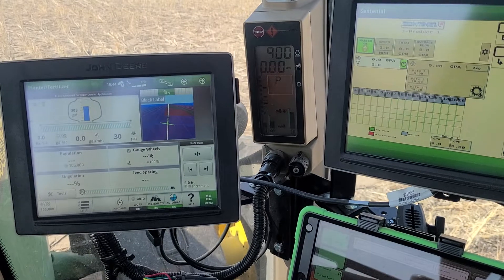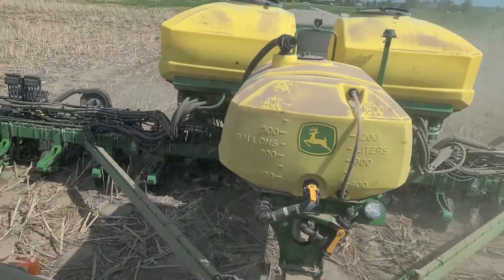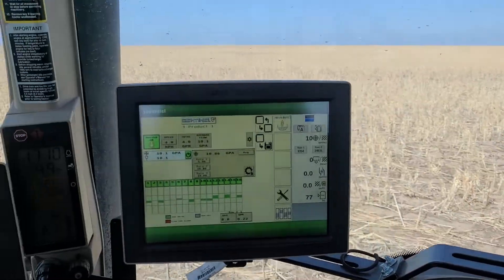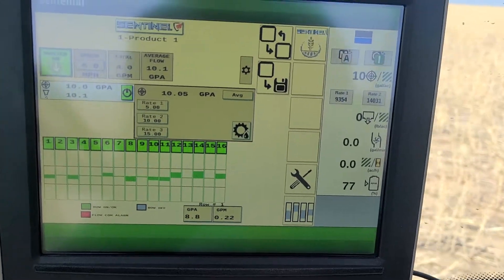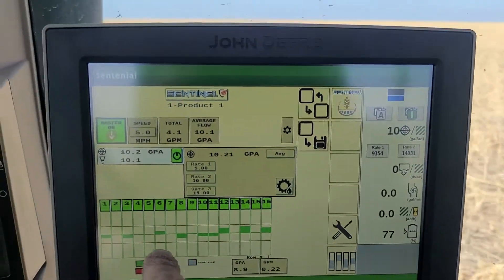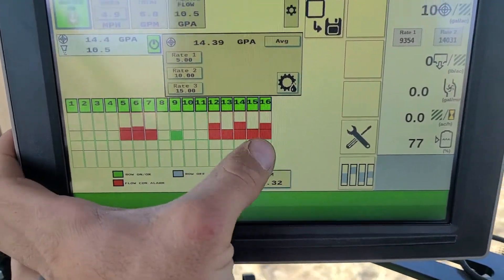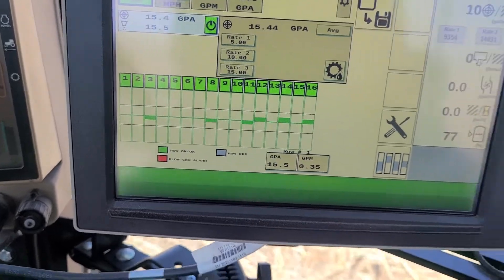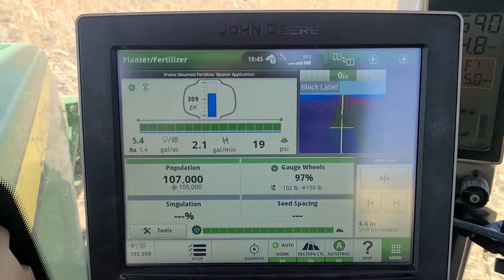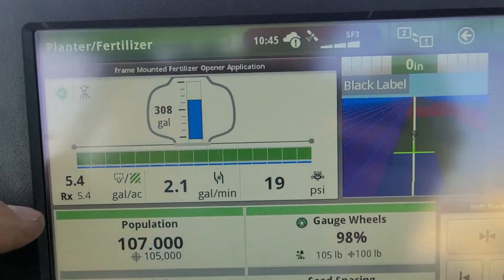Now that everything is good to start planting, I'll start up and show you what it looks like in run position. While planting, your sentinel will look like this: the line in the middle is good, anything above is too high, anything below is too low.